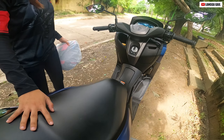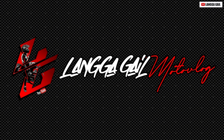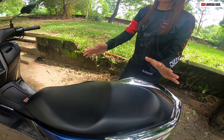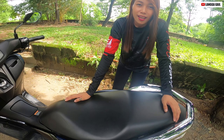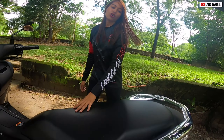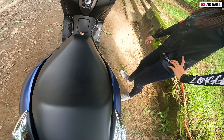So yun guys, ang isa rin sa gusto ko dito kay NMAX 155 Matte Blue is kanyang seat. Bakit ko siya gusto? Of course malambot siya guys, hindi siya masakit sa puwet. Kung makikita nyo, napakalapad — yun yung gusto ko dito.